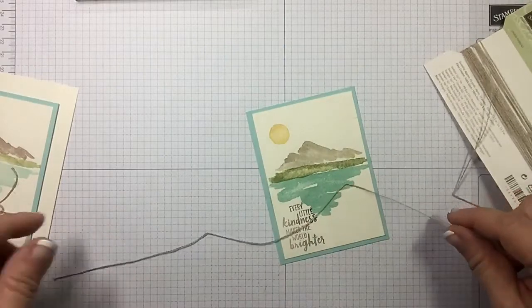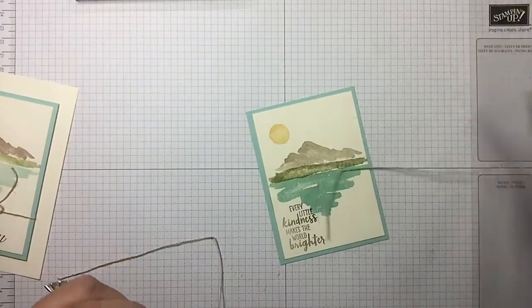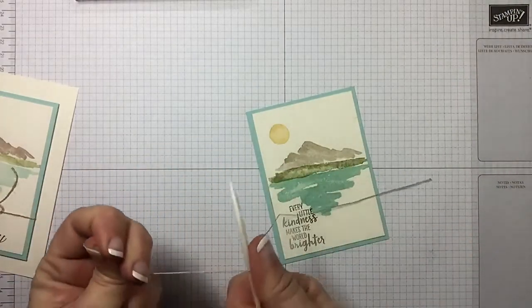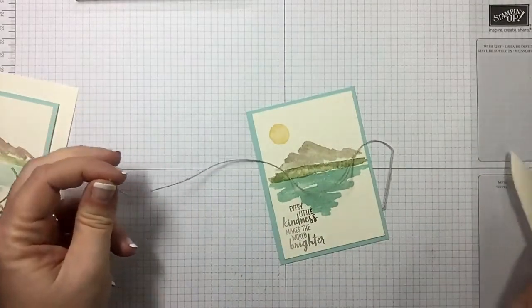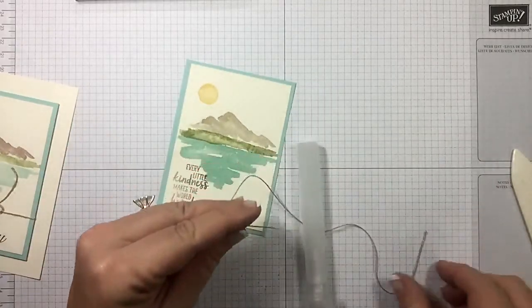Now let's grab our linen thread and we're gonna cut off a piece — say nine to ten inches. You know me, I like to do my faux knots. See how it's got a wrinkle in it? Here's a tip: pull it across your bone folder and see how that straightens it right out.